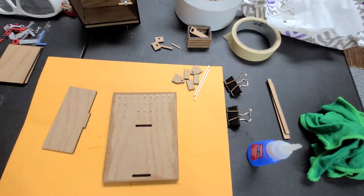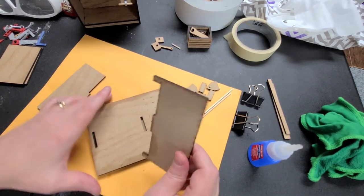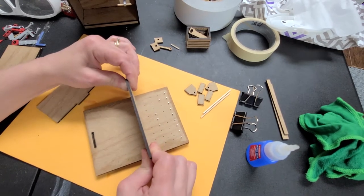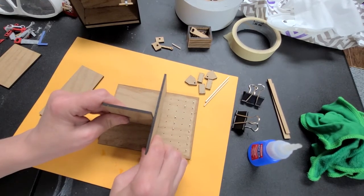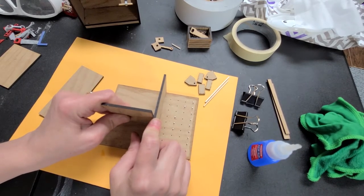Now you have two pieces that look like this, and again you can wipe off this laser mark if you want — it's not going to show. For this piece, you're going to put a little bit of glue here and very carefully put some glue right along the edge here. Try not to get a lot because you're going to end up having too much. Now you're going to put this right in that hole and make sure you square it up.